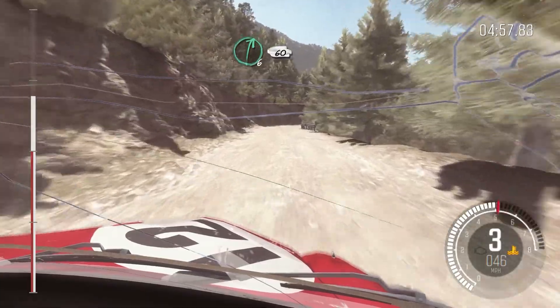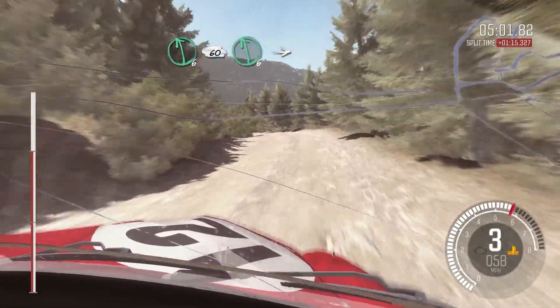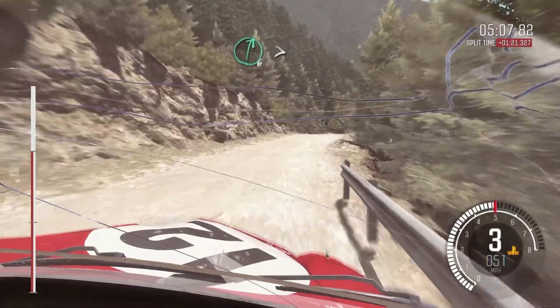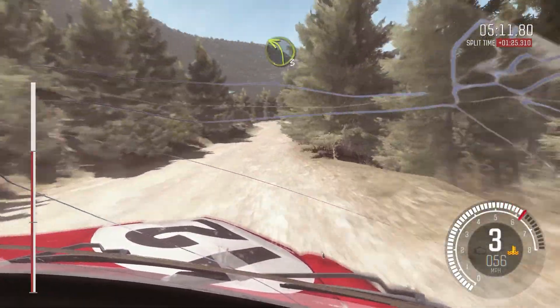Right 6, 60, left 6, 60, left 6, into caution bump narrows, left 6, right 6, right 6 continues for 80, tightens to 5 and continues into left 3 long.